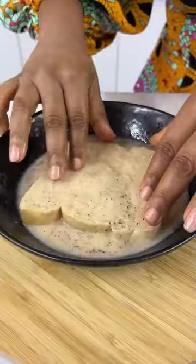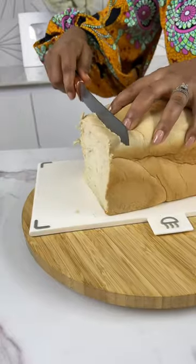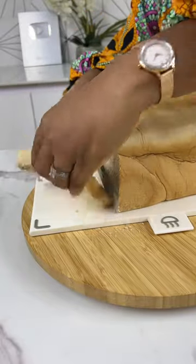Let's watch how Ify is making her French toast. She brought out a loaf of bread and sliced it. After slicing,